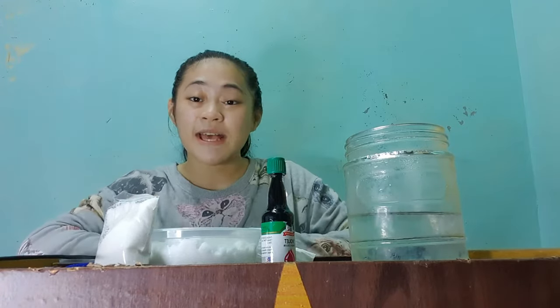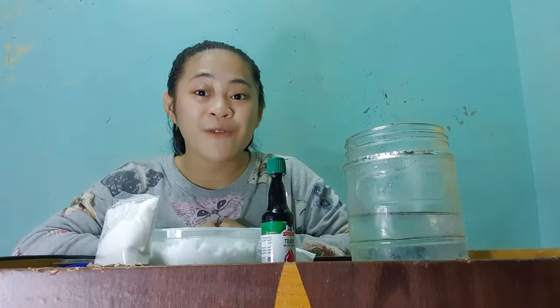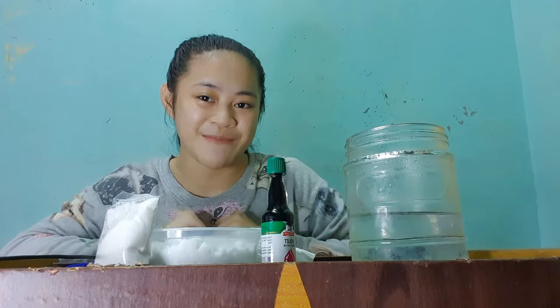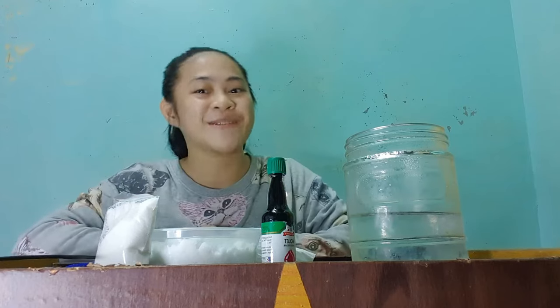Hi everyone! For this video, I am going to show you the steps on how to grow crystals using alum, or tawas in Filipino. Before we start, let us first identify the things that we are going to need for this experiment.